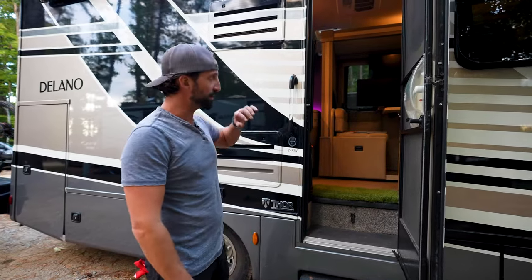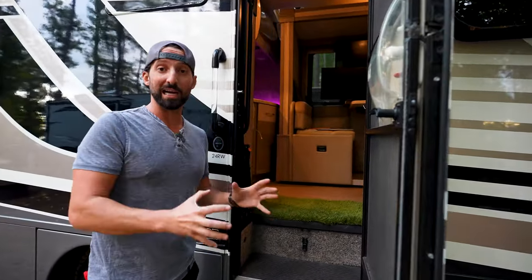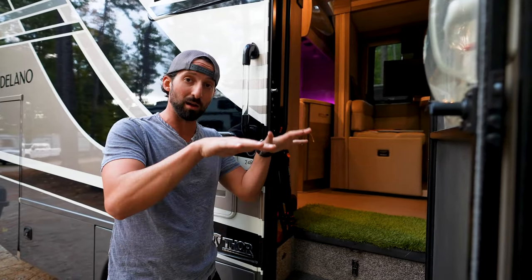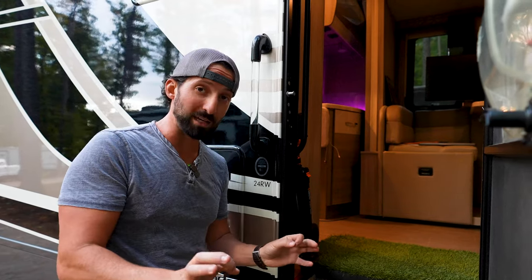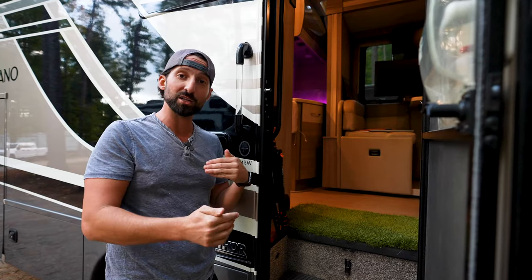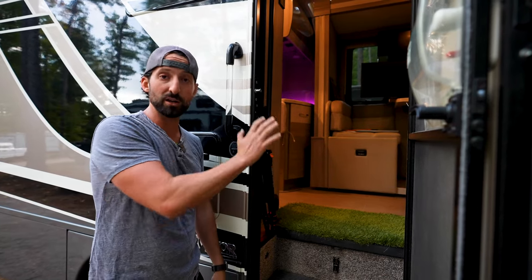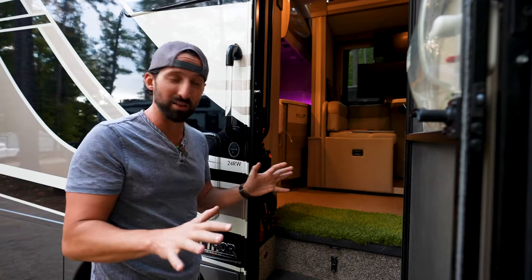There's one thing we need to do before we start popping out the slides on the inside: we have automatic leveling jacks and stabilizers installed in the RV. All I need to do is press one button and the whole thing comes completely level. It used to take me 30 to 45 minutes depending on the campsite — some are flat but sometimes you need leveling blocks and wedges. Being unlevel is also really bad for the RV itself: the fridge, your doors, a bunch of things can get messed up if you're consistently unlevel.